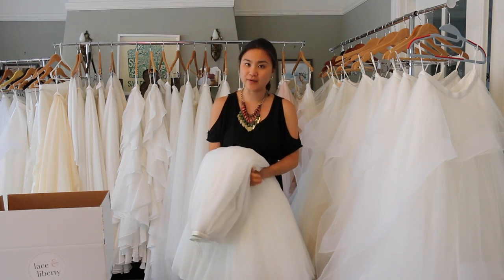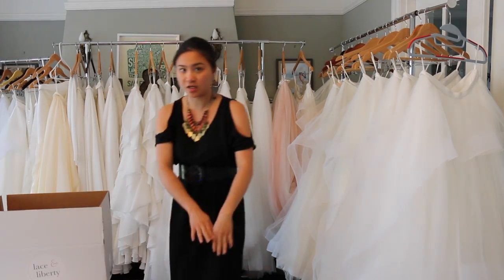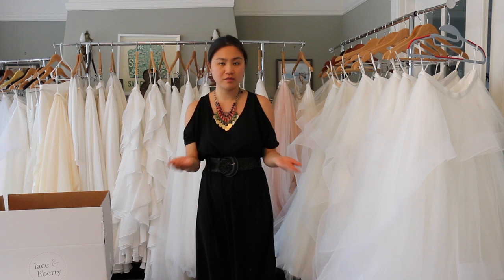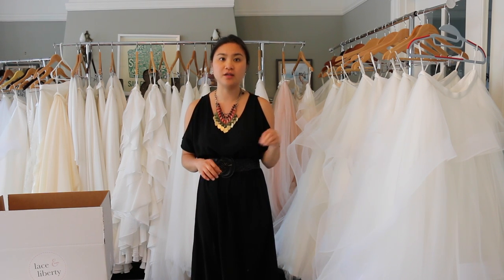All of our sample skirts are quite long, so if you need to, wear heels to see how it looks when it's just touching the floor. But if you do decide to order a piece, we'll have it made to your own height and your own measurements. You can refer to that in our other videos.